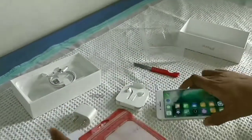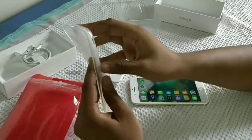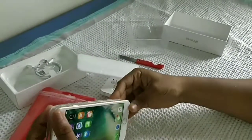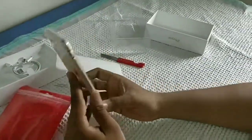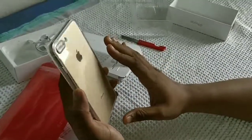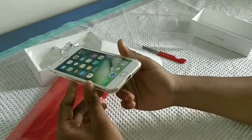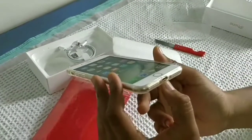Let me apply this case first. This is a complimentary case as I said before. Let's try this, let's hope it will be good. It fits perfectly. It's really awesome — it's simple but it looks good. You can see the perfect cutout for the dual cam and the LED lights. It's really cool. You can see the perfect vent for sound and the charging port also.